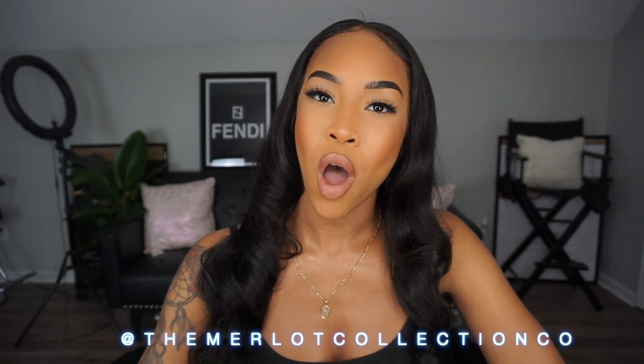Hey guys, welcome back to my channel Bella's Beauty. If you guys are new, welcome to the channel. Today it's gonna be part two of the Etsy X hair review. I'm gonna be showing how I style and curl my units. The first video was me installing it, and now I'm gonna actually style it. Make sure you follow my Instagram at Bella Ronald underscore and check out my lash page at The Ronald Collection on Instagram.